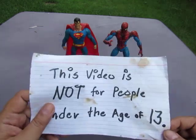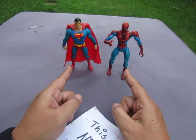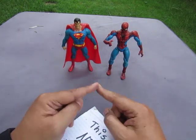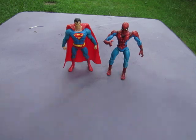So what are we going to look at today? We're going to look at a Spider-Man, Superman — Superman and Spider-Man — bootleg toys of them. So let's do this.